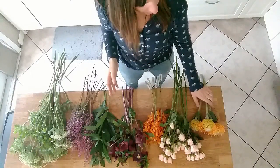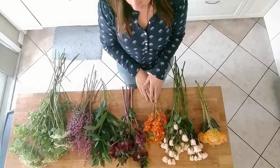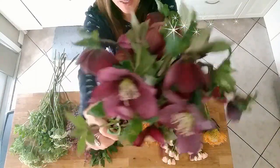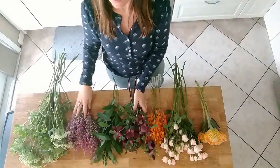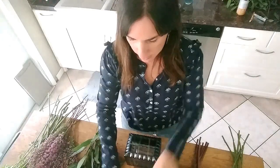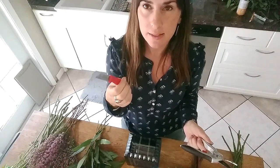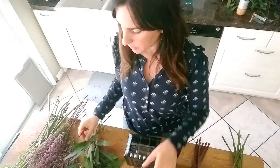Today we're going to be working with Pincushion Protea, Spray Roses, Orchids, Helleborus — which are absolutely amazing — Bay Leaves, Heather, and Queen Anne's Lace. I have my grid and water in my vase. You can use regular clippers or a floral knife. I'm using a floral knife today — it's a little faster to cut stems, but I wouldn't recommend it unless you're comfortable with it or you might cut yourself.